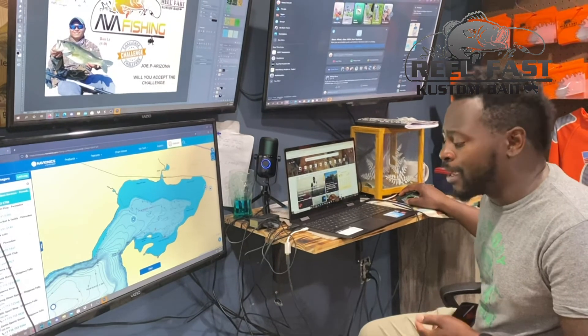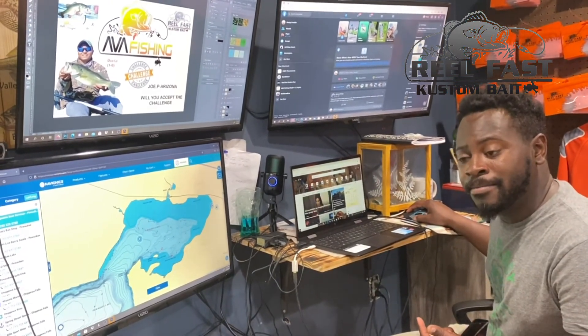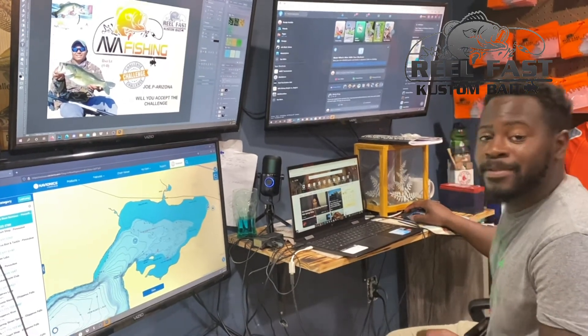Stay tuned — I've got my GoPros and everything ready. I will be recording for the whole entire time. Hopefully I can take this victory home.